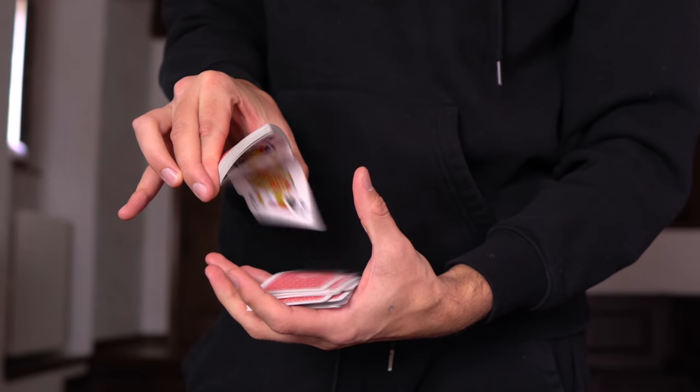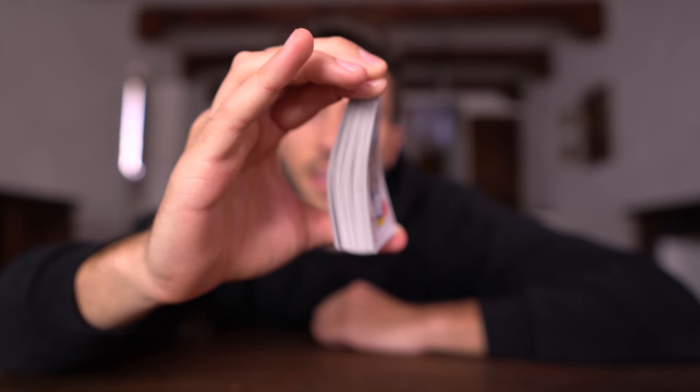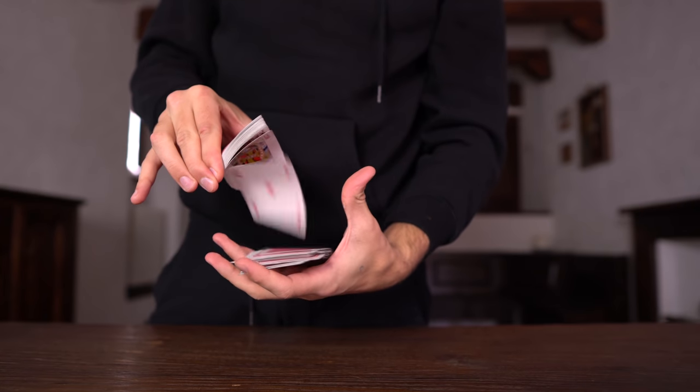One thing I just discovered — it might seem like it doesn't make any sense, but trust me, you will understand. I was pushing with my index and my thumb at the same time, applying a lot of pressure so the cards were bending a lot. But it's actually way better if you just think about pushing with the index and sliding the thumb. It's way better and way easier to shoot off the cards.